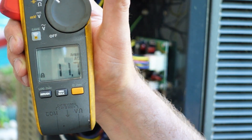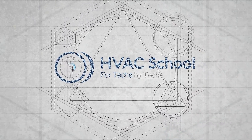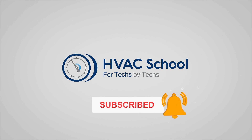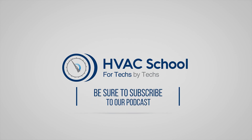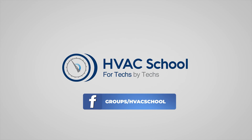Thanks for watching our video. If you enjoyed it and got something out of it, please hit the thumbs up button, subscribe to the channel, and click the notifications bell to be notified when new videos come out. HVAC School is far more than a YouTube channel — you can find out more by going to hvacrschool.com, which is our website and hub for all of our content, including tech tips, videos, podcasts, and so much more. You can also subscribe to the podcast on any podcast app, and join our Facebook group to weigh in on the conversation yourself. Thanks again for watching.